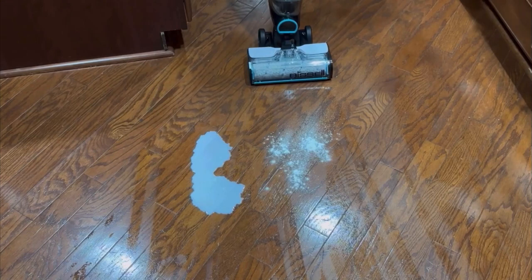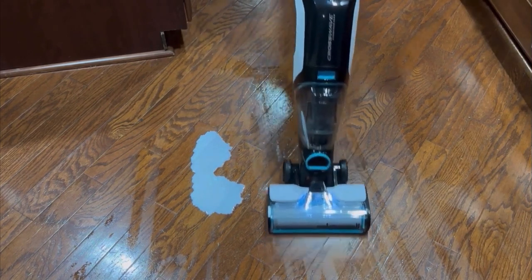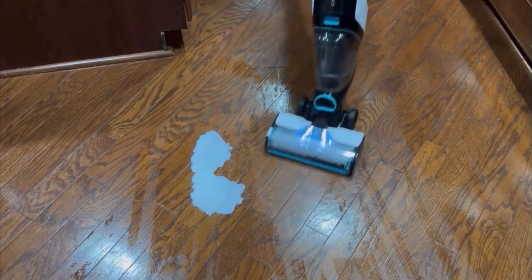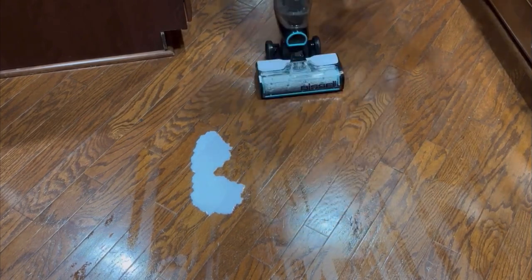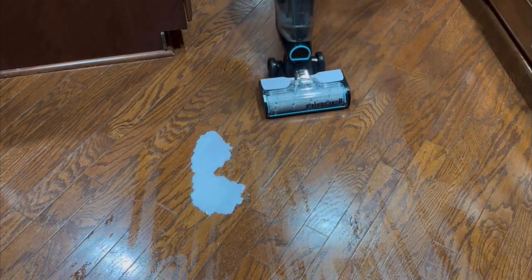Now we're going to see how well the Crosswave handles the spill on the floor and picks up the flour. After using it, I noticed that there is still flour in between the creases of the hardwood floor, which does bother me. Even after cleaning the milk spill, when I lifted the Bissell I could see there was still leftover milk on the floor.